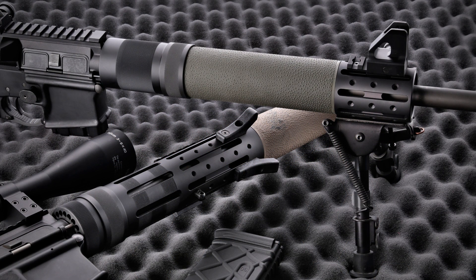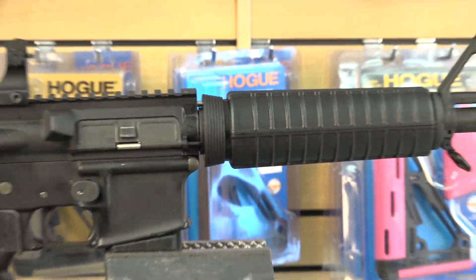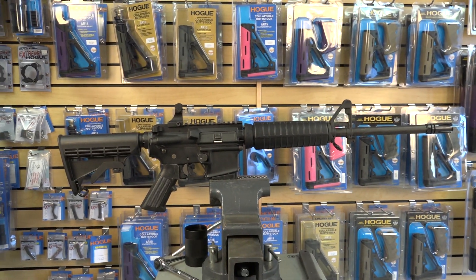Welcome to Hogue. In this video, we'll install a Hogue free float forend on a typical mil-spec AR-15 style rifle.